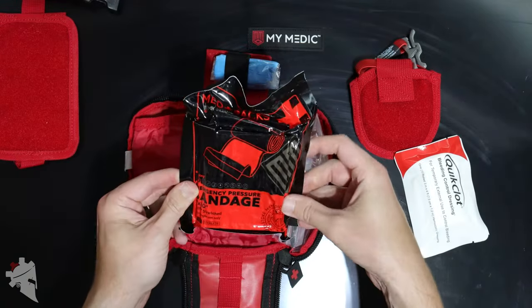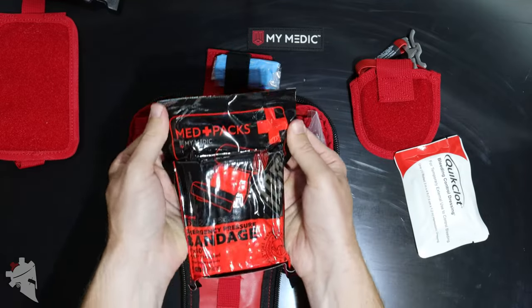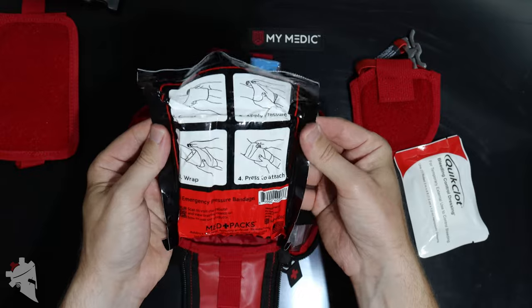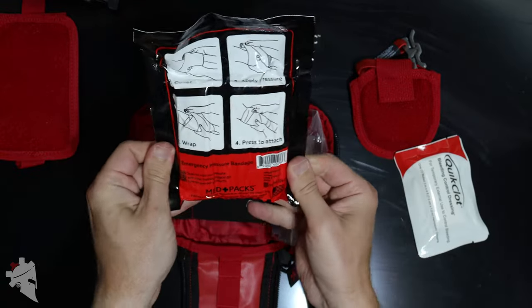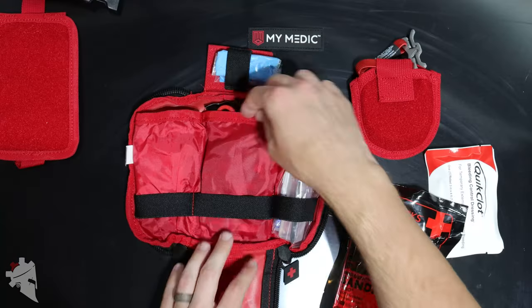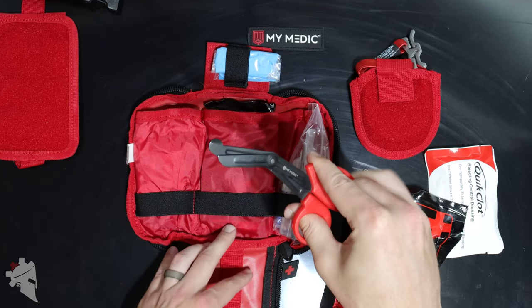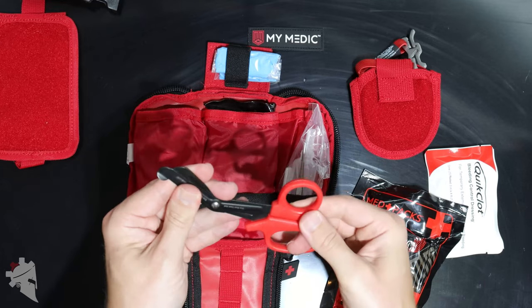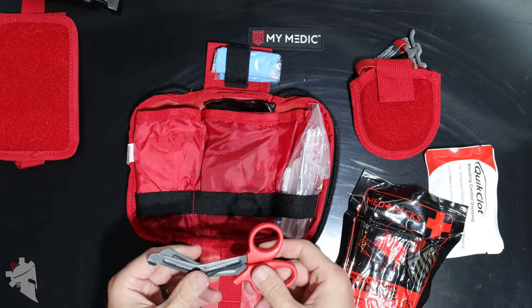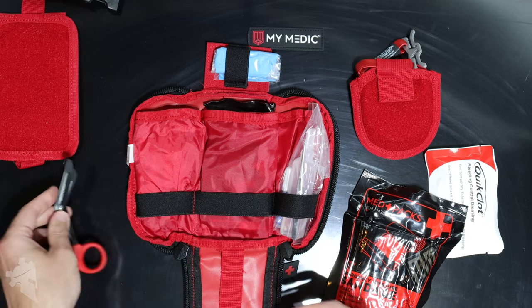Next up is the emergency pressure bandage, branded from Mimetic, and it is vacuum sealed. This is a pressure dressing which can also be used as a sling in the event of a broken arm, for example. After that, we have trauma shears, also branded Mimetic — they seem pretty solid overall, not super flimsy. They are a little bit small, but then again the entire kit itself is fairly small, and they seem like they'll hold up pretty well.